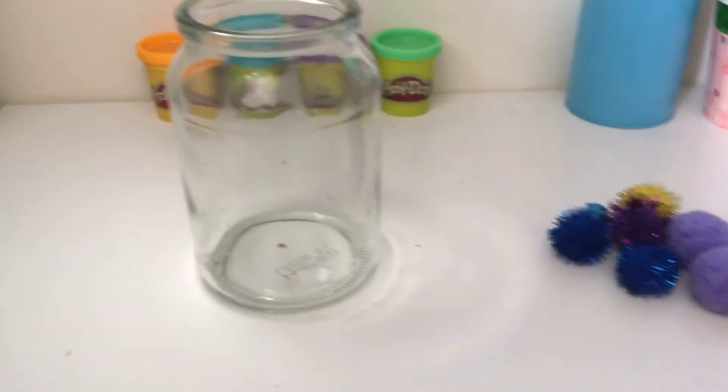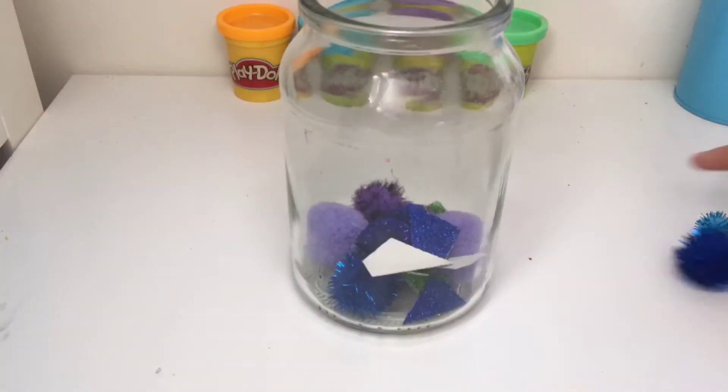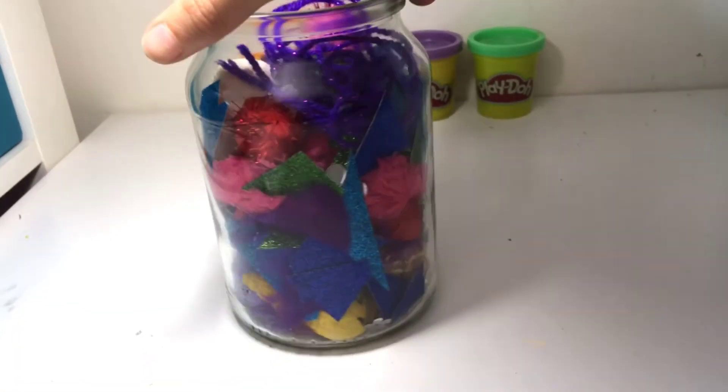Next, you need to layer up your jar with all your different mermaid things. Here is my finished mermaid jar. It's super sparkly and we can see all the shells and pom poms inside.